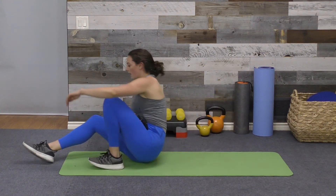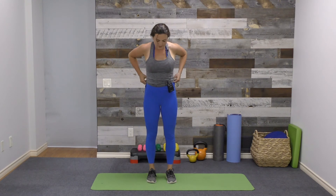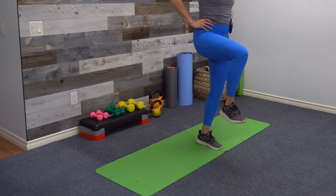Our final exercise will help strengthen our hip flexors — it's a knee hold. Coming to stand, find a slight bend in the left leg as you lift your right knee, bringing the upper part of the leg towards the ceiling, balancing on one leg. Hold for 30 seconds, strengthening the right hip flexor. After 30 seconds, lift the left upper leg towards the ceiling, strengthening through the left hip flexor. 30-second hold, then release down.